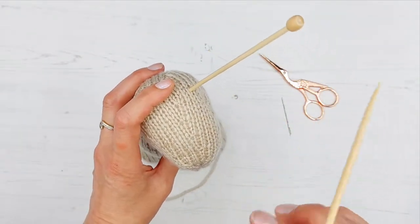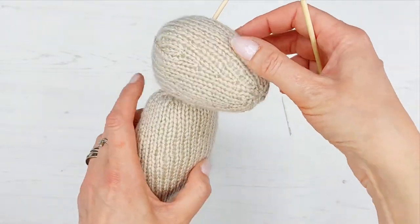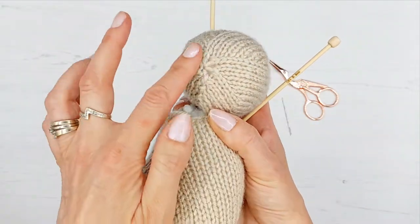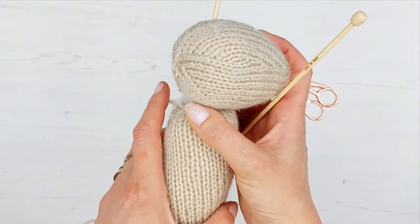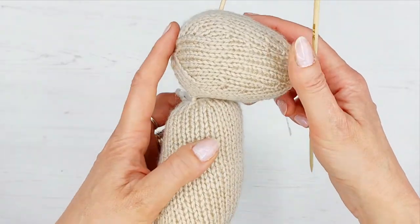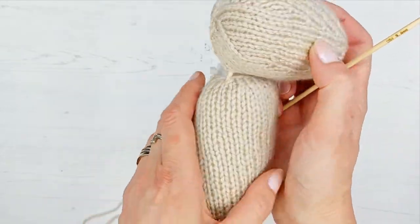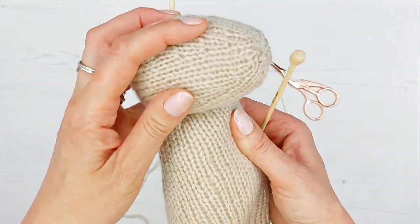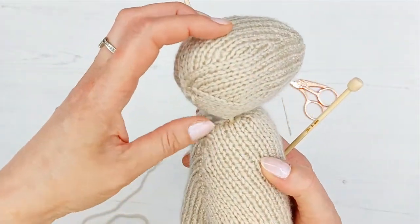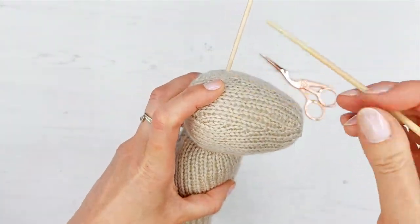I've placed the head on and I want it nice and central on the neck, with the thinner end — the nose — pointing forwards. The back is flatter and wider, so that's the back of the head. The back of the head may be just past or level with the back of the body. Make sure you've got your seam at the back of the bunny — it's so easy to miss the obvious.